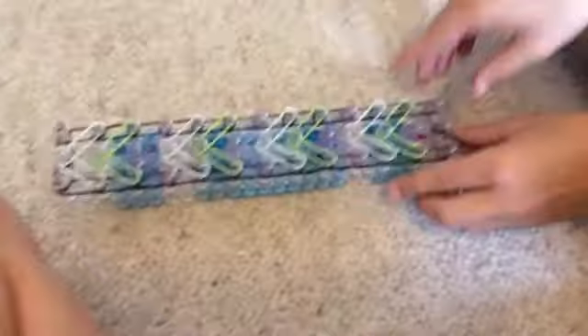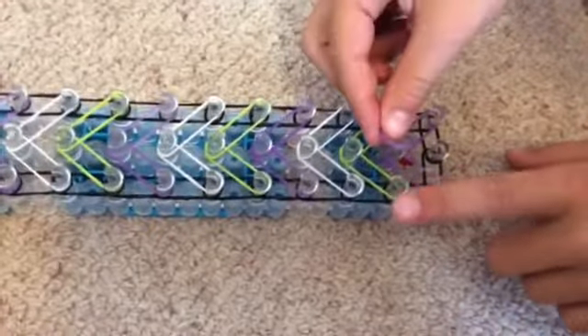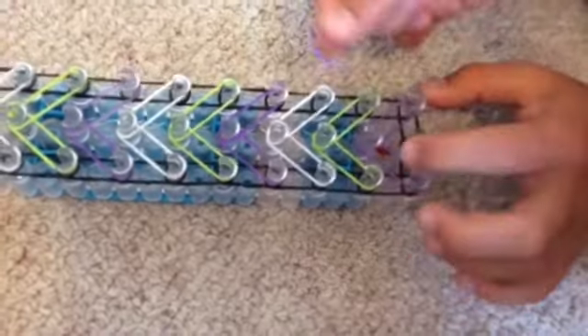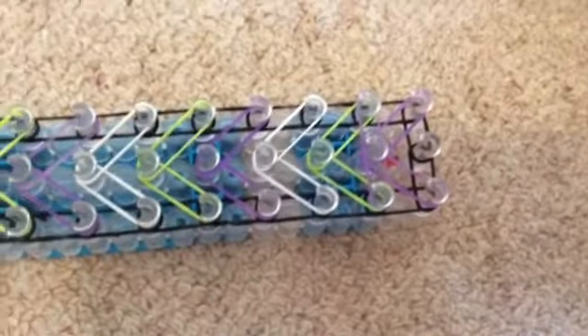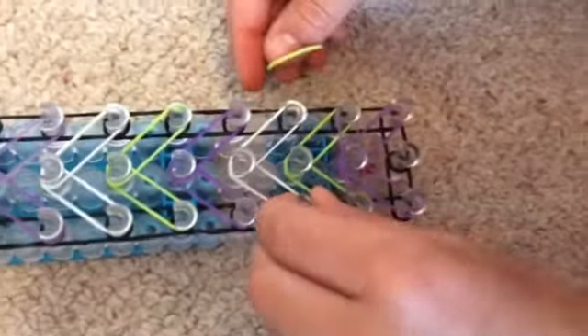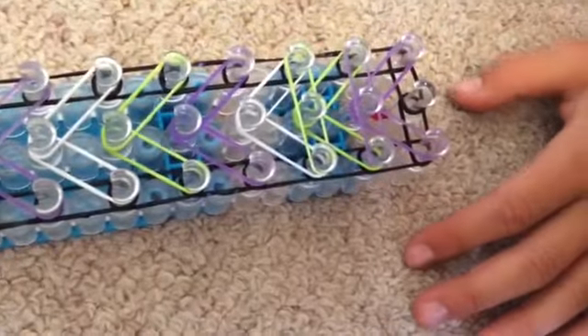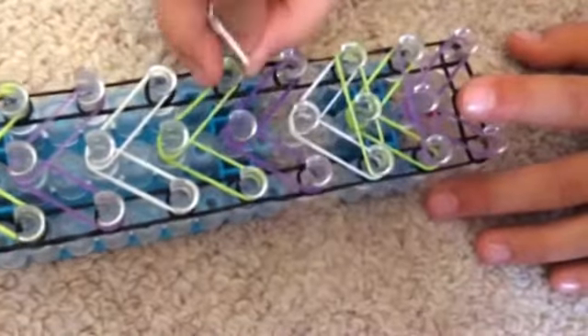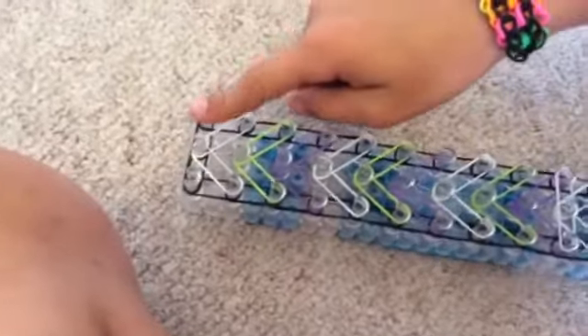Now you're gonna go back to the start and get the colour under it, so purple. I'm gonna put my band from here to here — get the colour that's under it, which is purple — and go like that. Then get a green and do the same thing. You might need to push them down before you do this. Remember to always look at the colour under where you're putting the band across from. Just keep on going until you get to the last one.